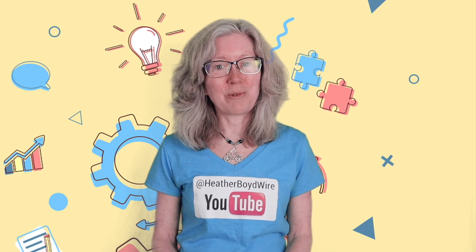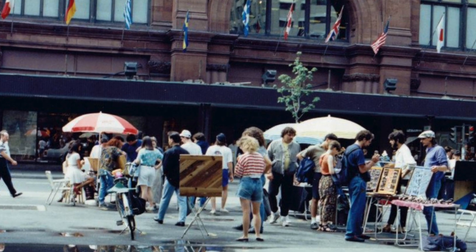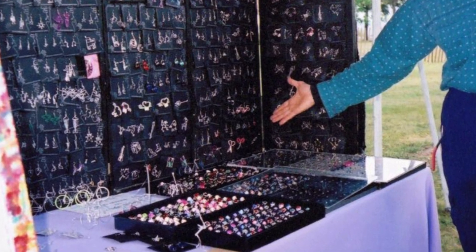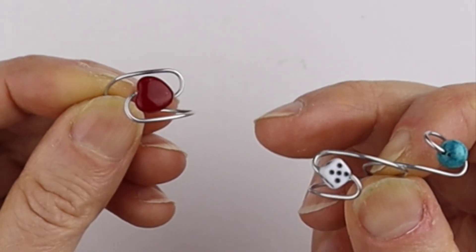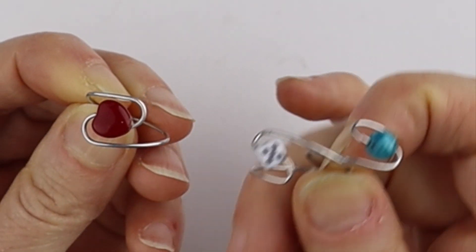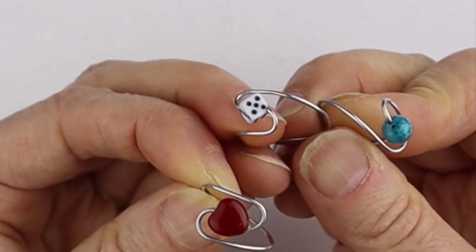Hello, LiveWires! Heather Boyd Wire here, and today it's Tip Tuesday. I'm doing a little flashback to our street vending days in the early 90s in Montreal, where we were selling jewelry on the streets. This is one of the popular ring designs we were selling — it's made with a single piece of wire and it's actually glued inside the bead. We had fun making these with heart beads, dice beads, and plain beads, and I'll show you how to do that today.